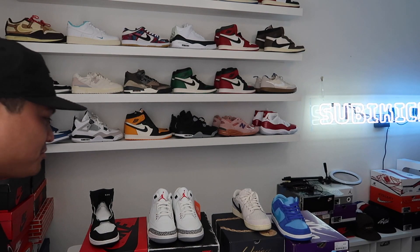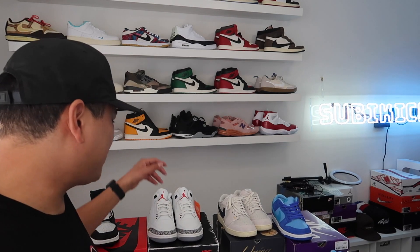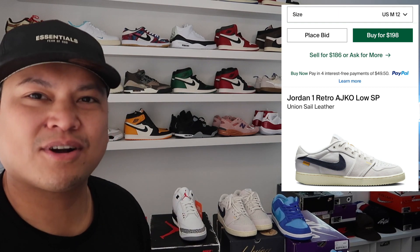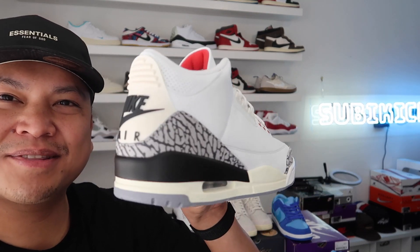Very nice shoe — he said they're comfortable too. The JKOs, I don't think they're hitting for too much on the apps — maybe less than $200. The canvas colorway is going for less than the leather, so if you're interested, hit up the apps.